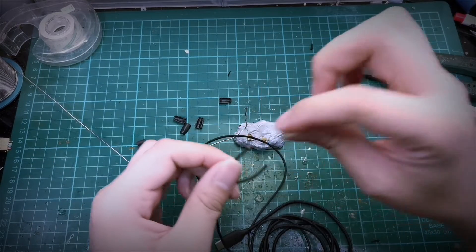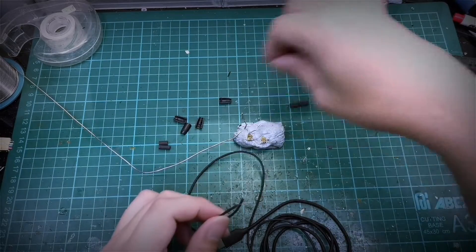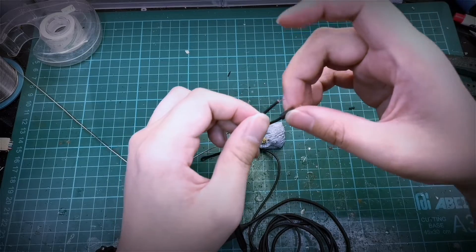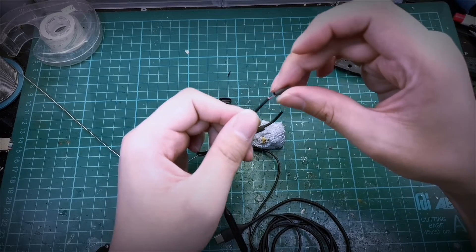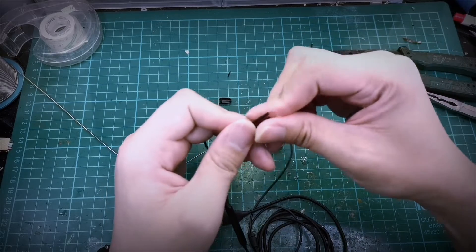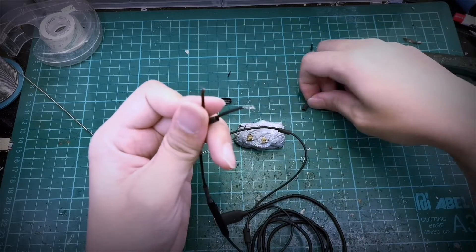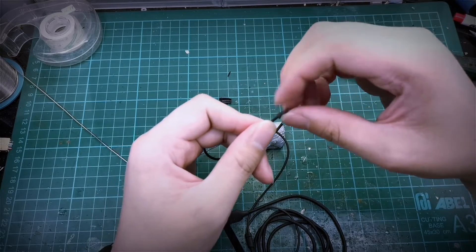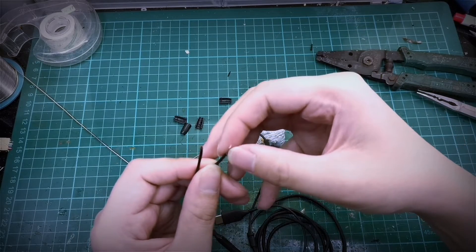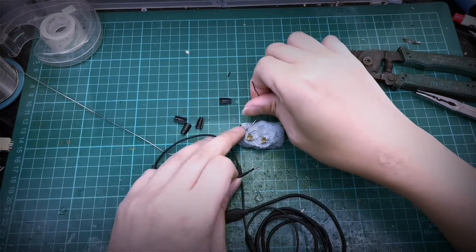So as we learned from the last video, before we thin all this, let's just put in the heat shrink first. These are the same 3mm heat shrink. All the parts will be in the description — it should be similar to the last video, so I might just copy and paste. We have the wires separated and we will thin them.